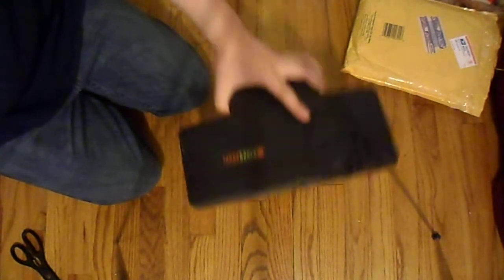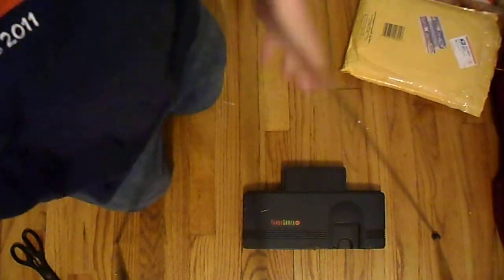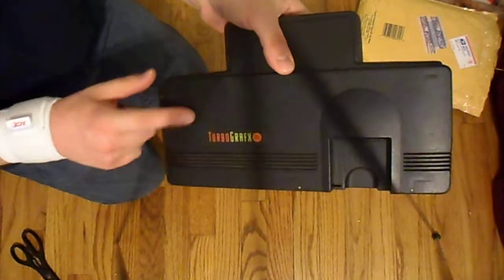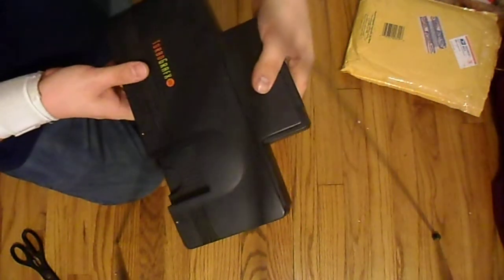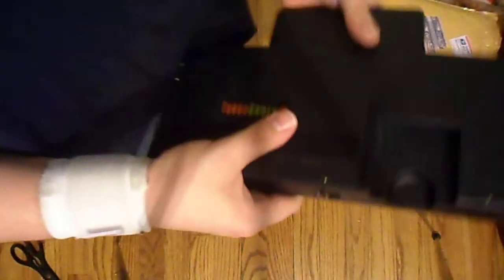That's an expansion bus, so it should be fine. I can't hook it up right now because I don't have the cables, but I'll clean it up — just a little bit of marker — and that should be fine.